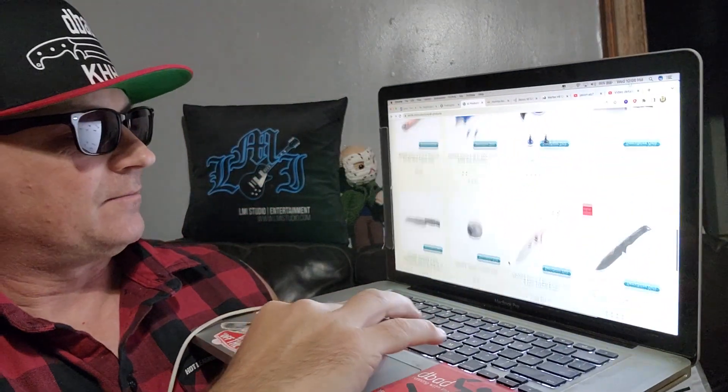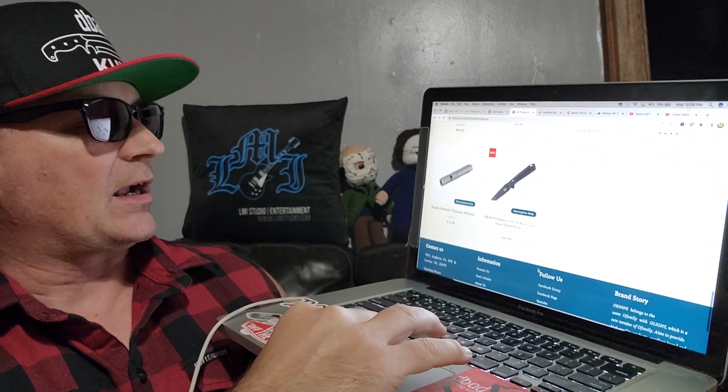Not only that, but I have another one — the Splint, which I believe is CPM S35VN. Does it get much better than that? And I have another one, a 154 CM in the Zilla. And we have a D2 Nightclaw to show you — the Nightclaw is something completely different, a completely different kind of thing. The knives they have — and they have kitchen knives — all kinds of stuff. You guys got to get on this website and check them out.